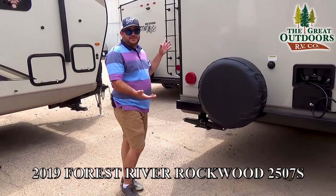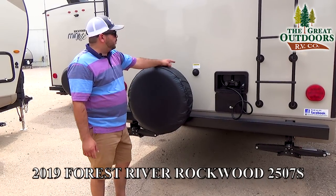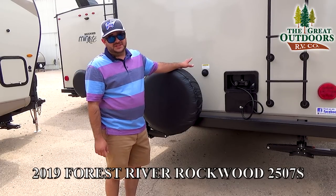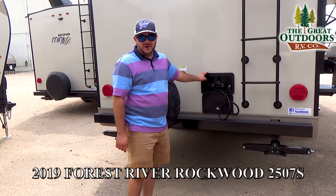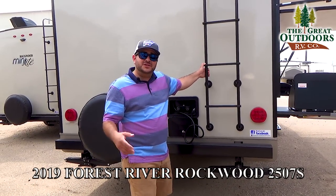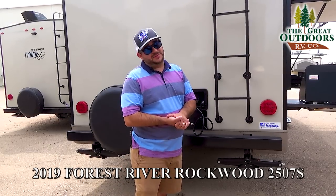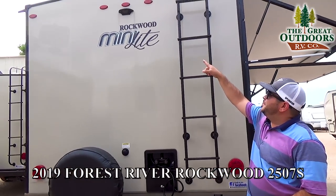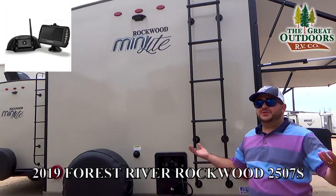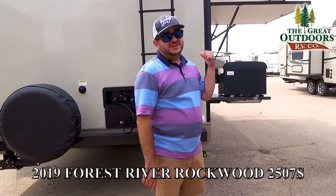Before we head inside, let's finish up the back. We have a spare tire, a black tank flush — you hook a hose up to this while dumping your black tank, run water through it, and it has sprayers inside the tank to help flush it out. This is a hot and cold water outside shower, great for rinsing off pets or feet before heading in. You have a rear ladder — it's a good idea every year or so to go up and check those seals and look for any tears. Up here you have a backup rear prep camera system, which lets you observe behind you and make sure you're not hitting anything while backing up.